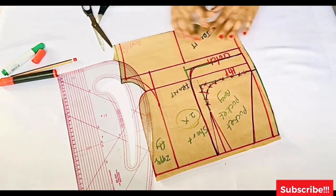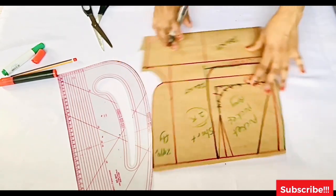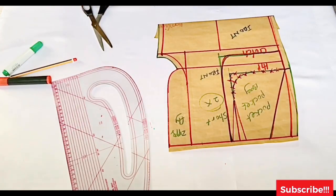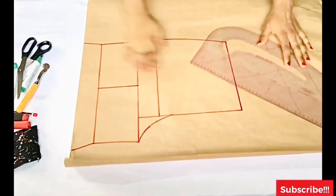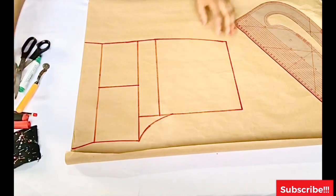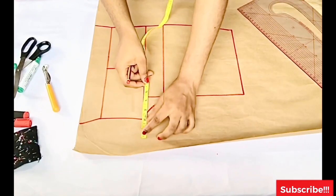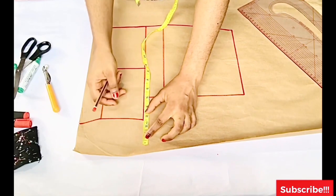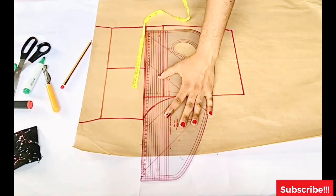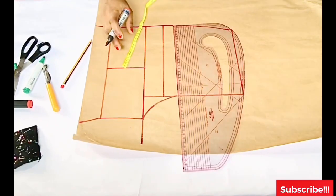We're done drafting the front: I have my zipper fly, the pocket bag, and the pocket facing. I've added all annotations. Note you're cutting two pieces. For the back, I placed my front panel on a separate sheet and traced off the front pattern without seam allowance. For the back you're going to extend the crotch by two inches for the back crotch extension, and from that two-inch point you'll mark half an inch below.